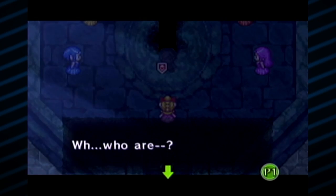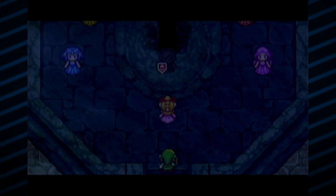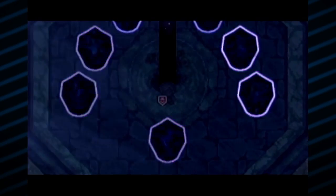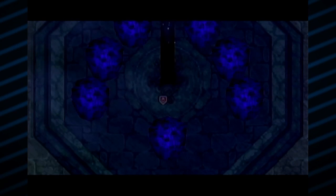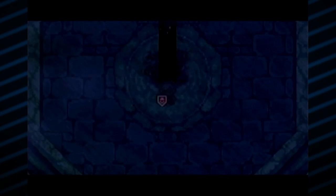Uh-oh, it's Shadow Link. It's not me — not this again. This just happened in the last playthrough with Mario Sunshine. What is it with them confusing me with a shadow version of myself? It's not me, I swear. No! All the maidens in Zelda — they're captured! And let me guess, they're gonna get scattered all across the world and we have to save them.